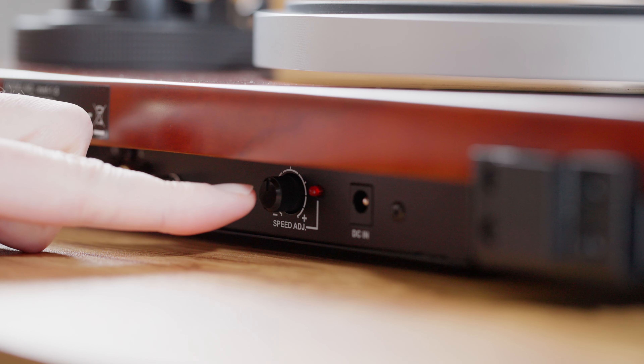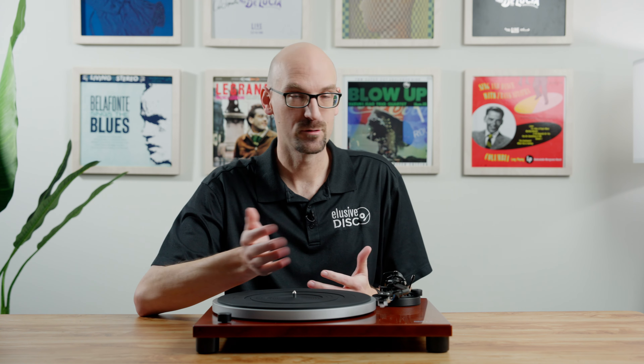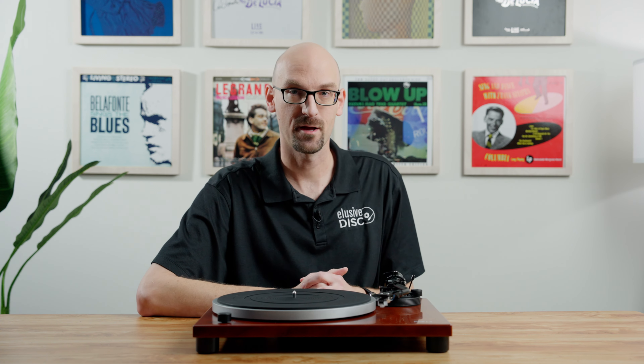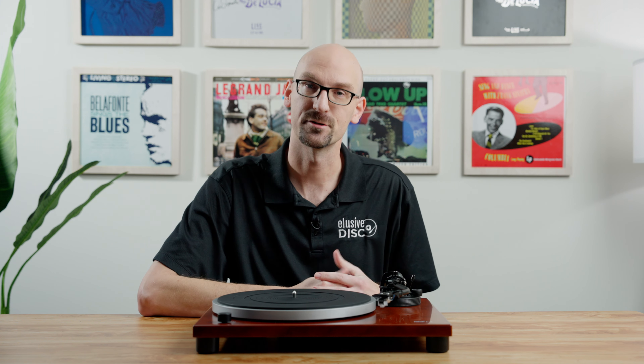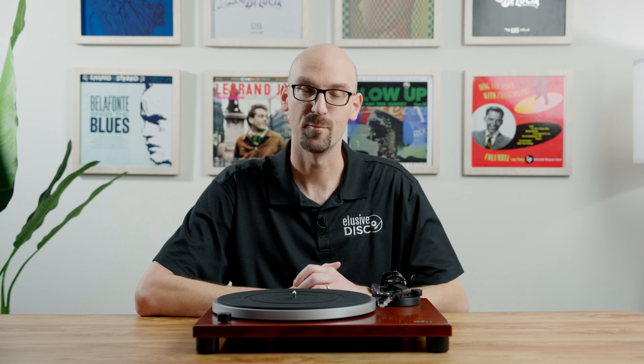On the front we've got the speed setting, so you can go from 33 to 45 to 78. This table actually offers 78 RPM — not all tables do — but it's pretty convenient if you happen to have any of those records. And if you don't, at least you have the option, and maybe you'll pick up some used copies and be able to spin them on your table, which is really neat.